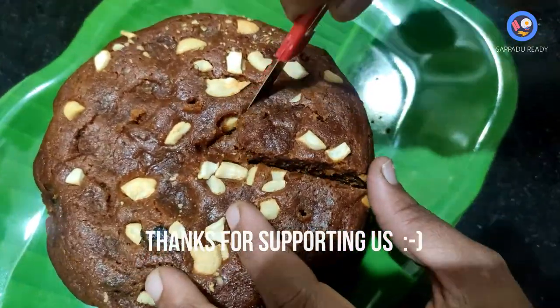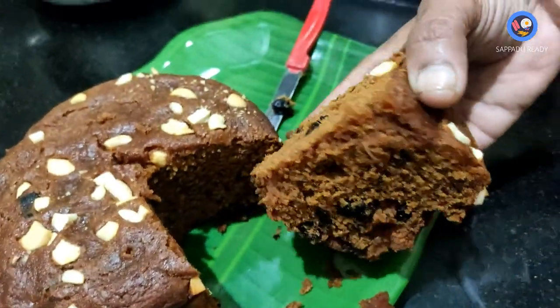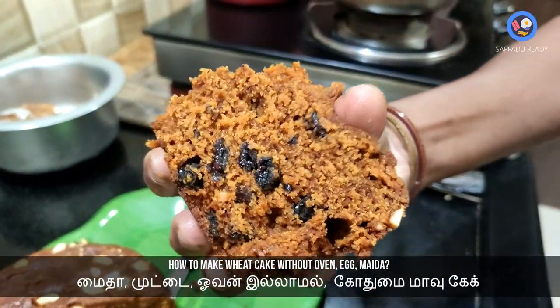If you want to comment, please do. We hope you reach this healthy recipe. If you enjoyed this video, subscribe to our channel and click on the bell icon. Thanks for watching!